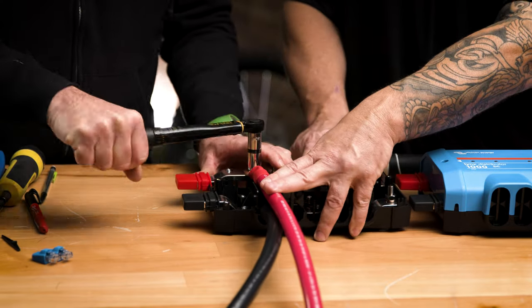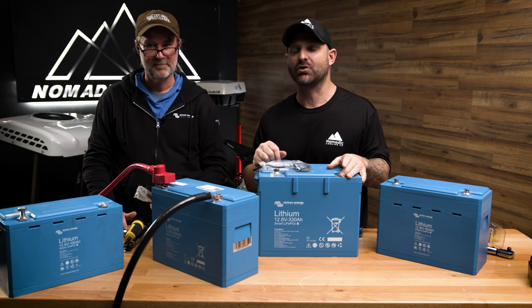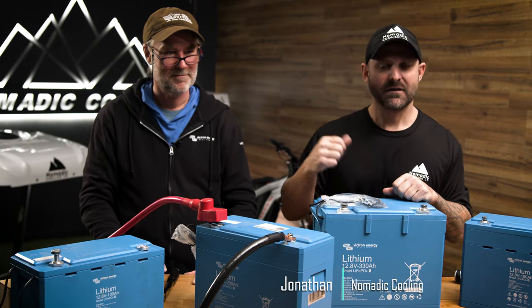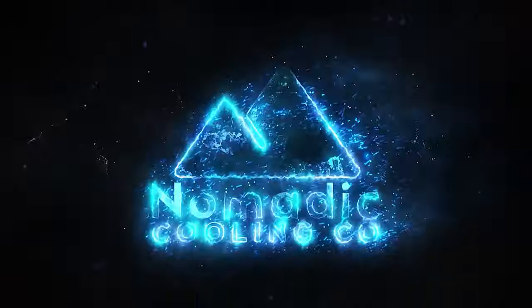Let's go ahead and torque that. Hope you guys took down some notes on how to torque your Victron components. Once again, my name's Jonathan with Nomadic Cooling, and this is Mark from Off-Grid Solutions. If you want to go further in comfort, let's go further together.